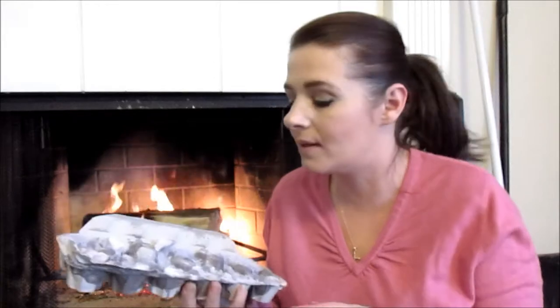What I'm talking about is a paper egg carton, dryer lint, and leftover candle wax from candles you've burned almost all the way down and don't know what to do with. Or you can pick up a candle from the dollar store for a dollar — those work perfectly fine too. I'm going to show you how to make these to get a beautiful fire, and they're so simple. Keep watching.